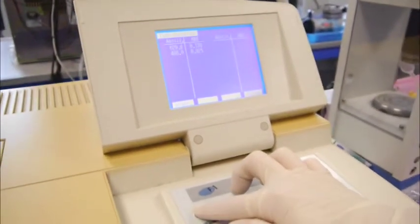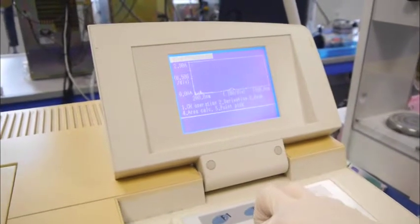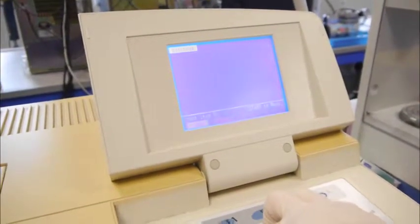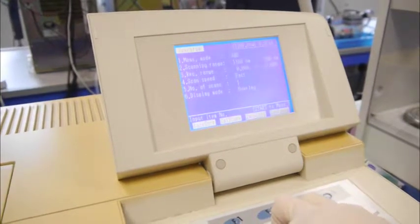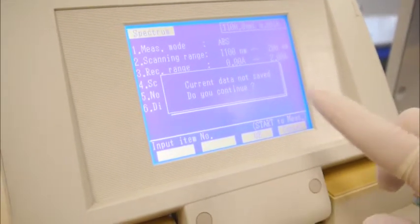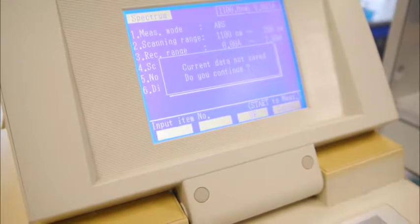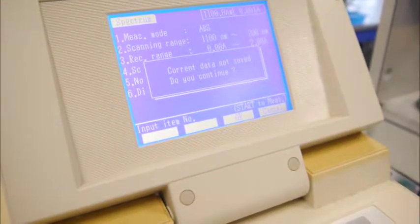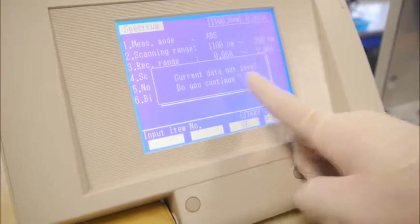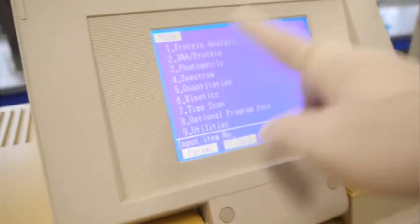Once done, we will return back to the main page. Once you have determined the lambda max value, you will go back to the main screen of the spectrum mode. Then you can press mode, but once you press mode, a window will appear stating 'current data not saved, do you want to continue?' — you just indicate OK, F3. Then you go back to the main screen, which is the list of measurement modes.